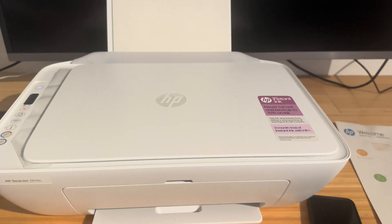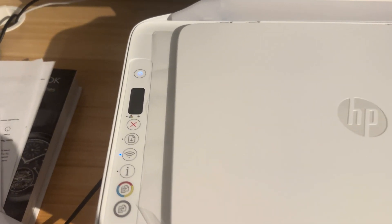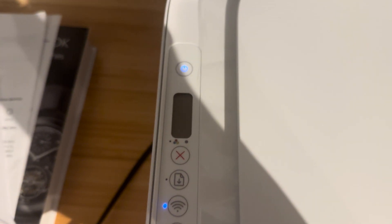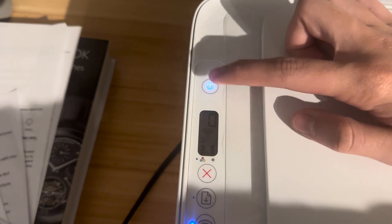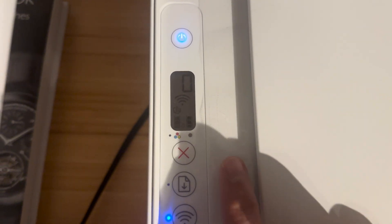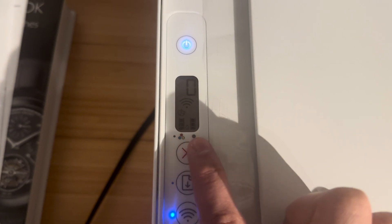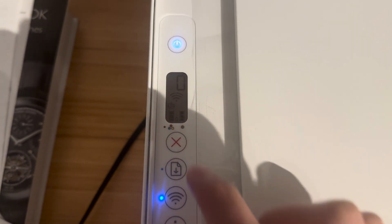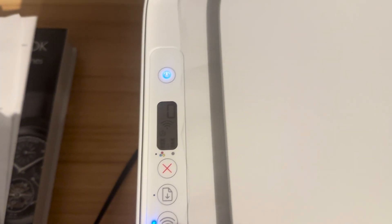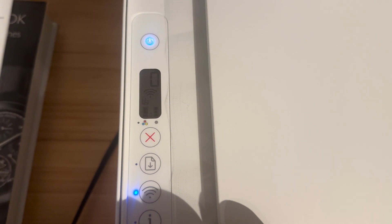So the first place to look is very simple — it's on the screen on the printer. If your screen isn't displaying anything, just give the on button a tap. You can see at the bottom you have your estimated colour levels. You're never going to get an exact colour level anywhere on this printer, and that's just because it's actually very hard to measure how much ink is inside these cartridges.